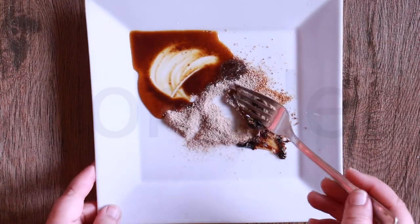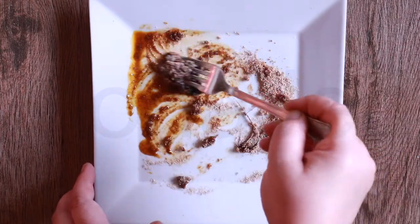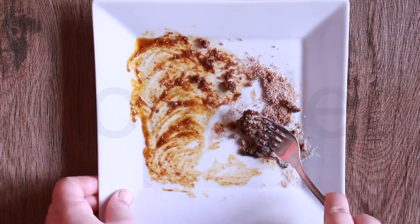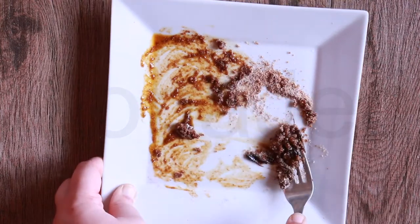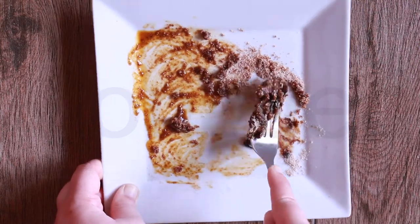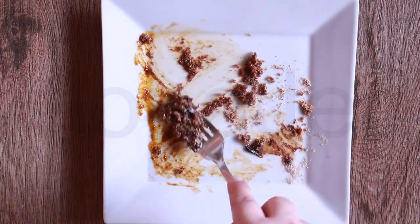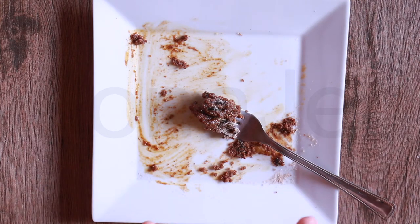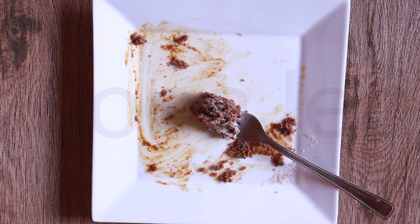Now we're going to mix everything because we'll be putting the noodles in. That smells so good. I don't know what's going on with the sweet soy sauce — there must be something like sugar making it like that. Now we've mixed the seasoning powder, seasoning oil, chili powder, and soy sauce in our plate.